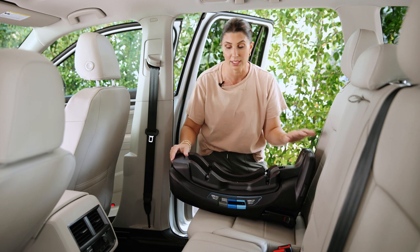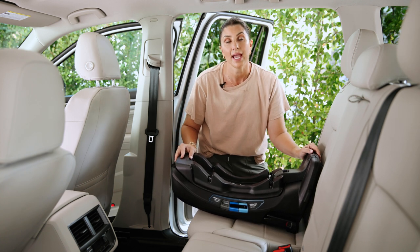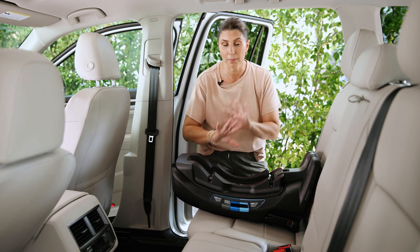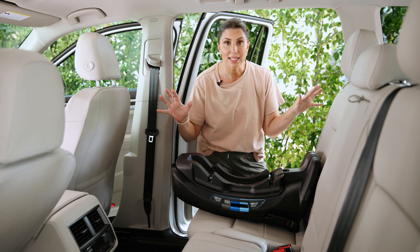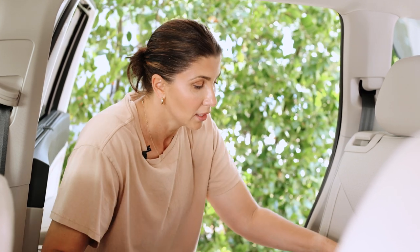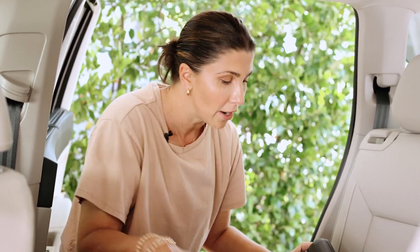The third way to install it is to not use the base at all and to use the carrier portion installed in the car with the vehicle seatbelt. Let's get familiar with the base first — there are a lot of really great features on the Nuna Pippa base. Let's start with the rigid lower anchor.